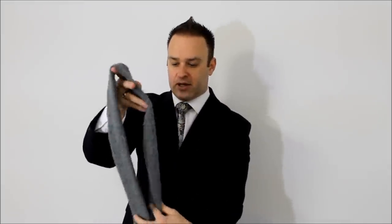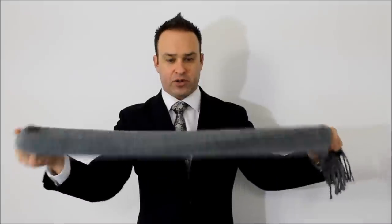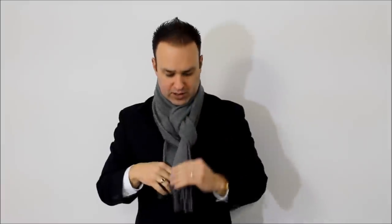The pretzel knot — you want to do that with a thin scarf; this ends up being about three and a half to four inches wide. Fold the length in half, put it around your neck, take the top end of the scarf and feed it through the first loop. Then reach down, grab the bottom loose end, and feed it through the hole. There we go — that's the pretzel knot.